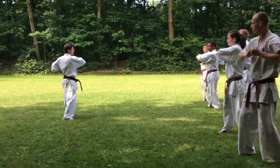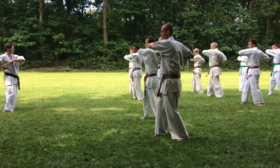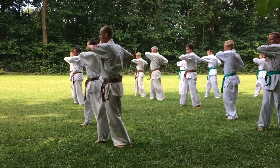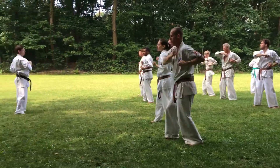Last knee. Counting through ten repetitions of Hijate Tudor: ichi, ni, san, shi, go, roku, shichi, hachi, ku, juu.